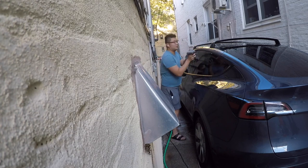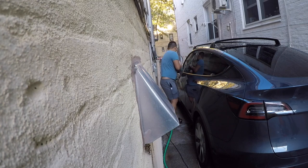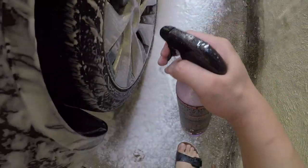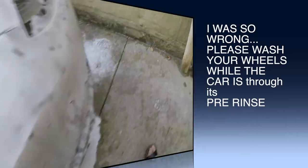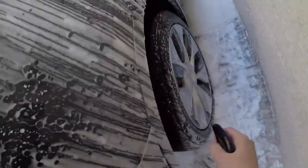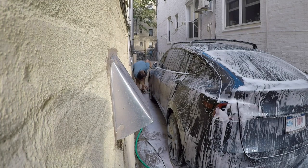If you have floor mats, take those out and wash them. For the wheels I use P21S Brake Buster — I do wheels last because water and debris from washing the rest of the car ends up on the wheels anyway. Spray the Brake Buster on, use a tough wheel brush to clean the rubber, and a wheel barrel brush to clean inside the wheel barrels. Do all four wheels and rinse with the pressure washer.